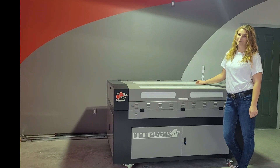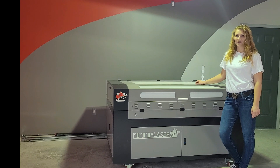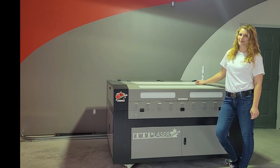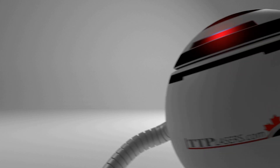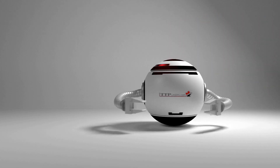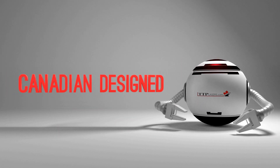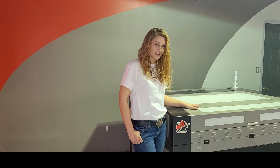Hi, I'm Jessica from TTP Laser. If you're watching this, congratulations — that means your new laser has arrived and you're ready to set it up. Let's get started. The first thing you're going to want to do is unpackage your laser.